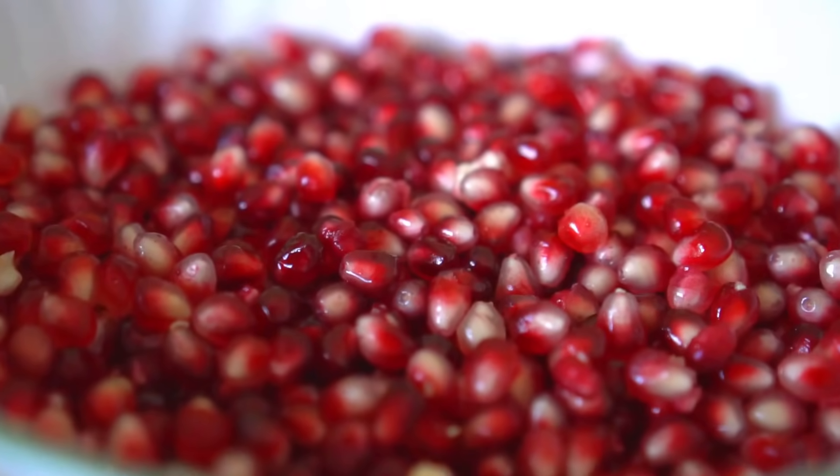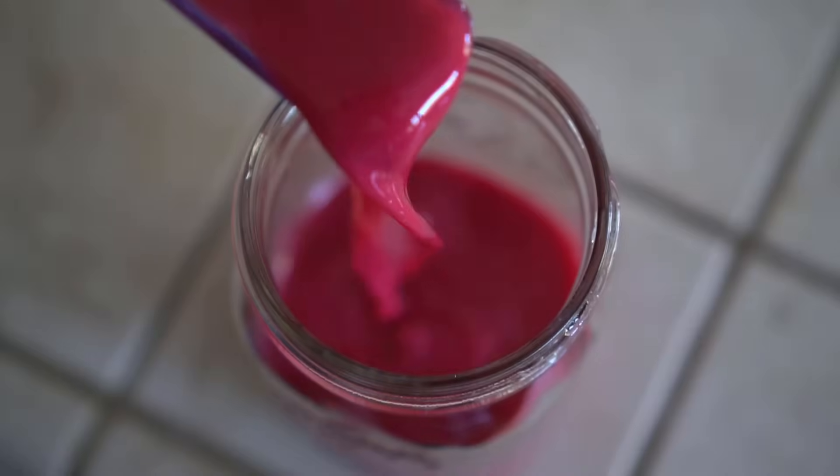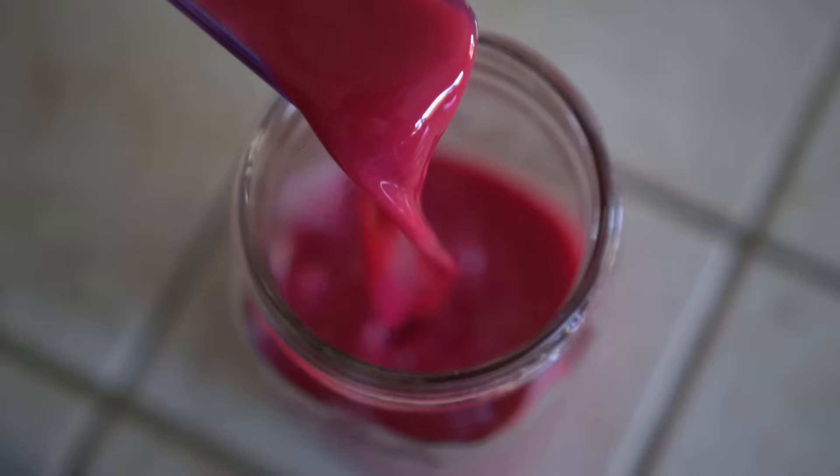I also made a video on an easy way to cut open a pomegranate and how to make sweet pomegranate juice. Check the videos out if you are interested — I will leave a link to the videos in the description.